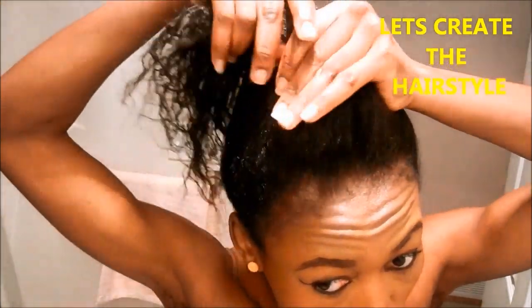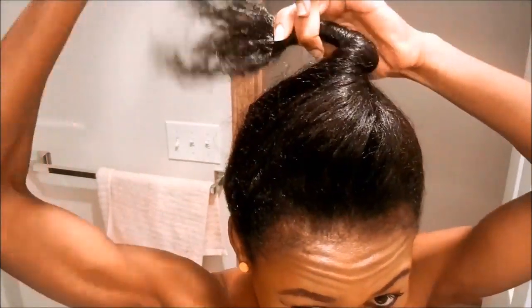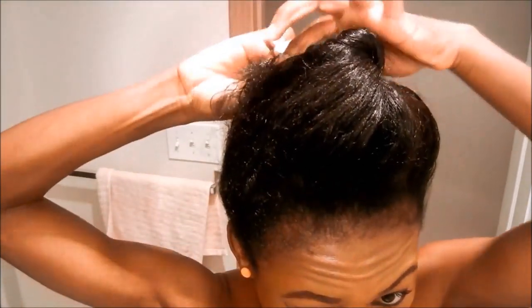First you're going to gather your hair on top of your head and just start twisting. And as you're twisting, you're going to see me kind of bump the hair under that twist — bumped it under. And then as I'm bumping it under and twisting it, I'm kind of shaping the front.